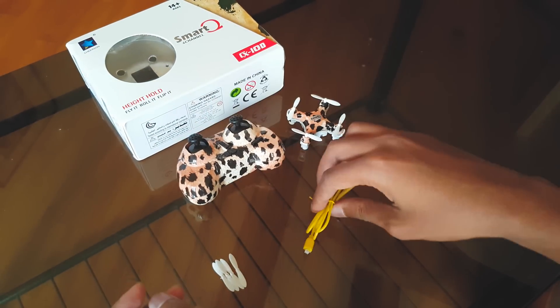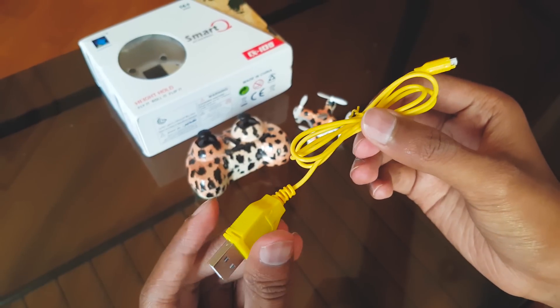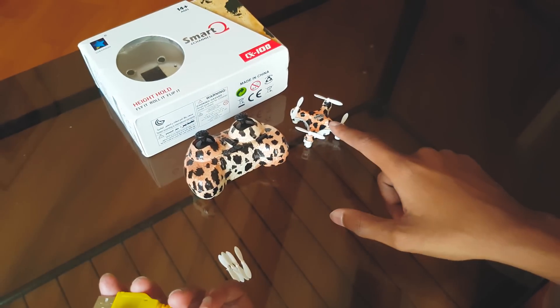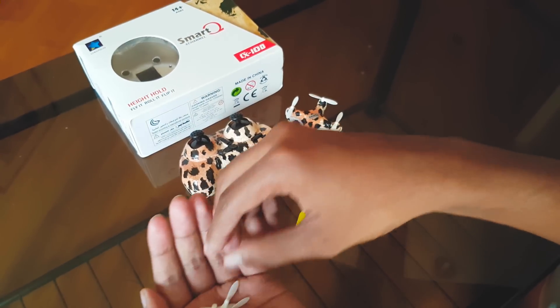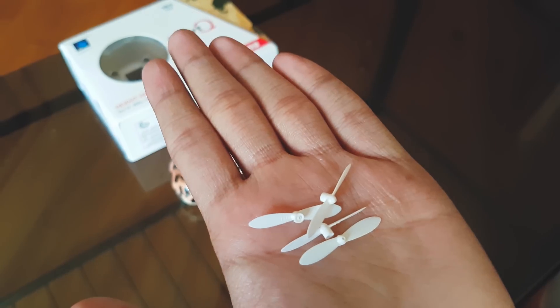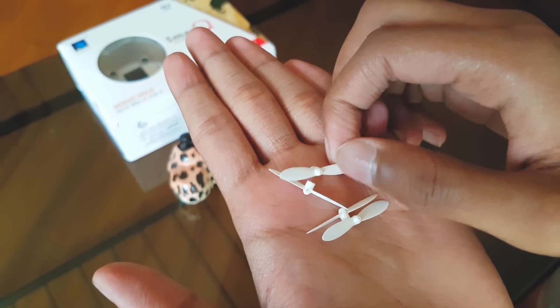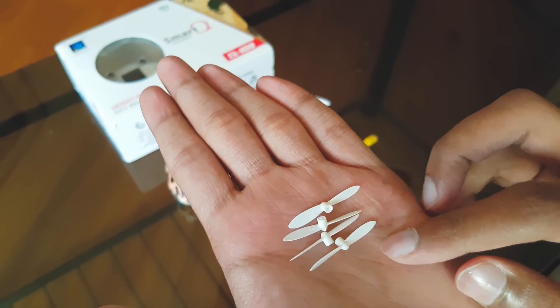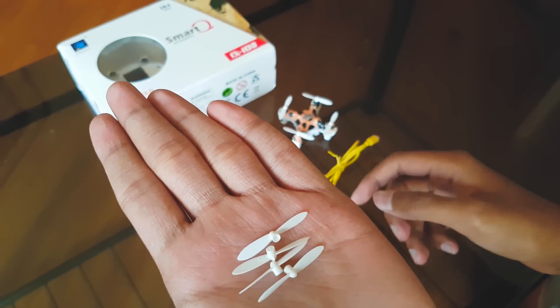You also get a USB cable to charge the quadcopter, and an extra set of blades in case you damage the original ones that came with the quadcopter. That's really nice.